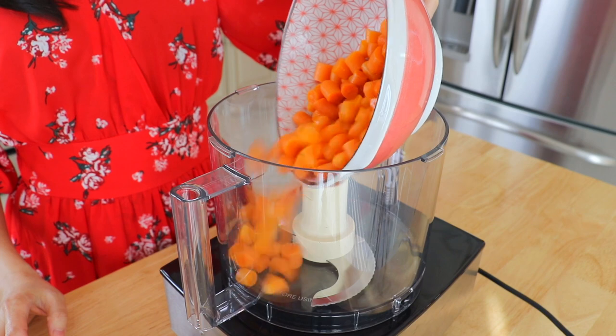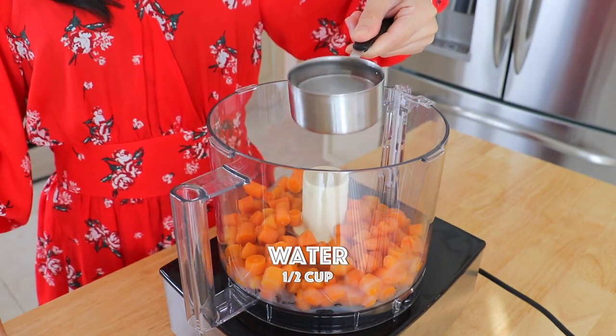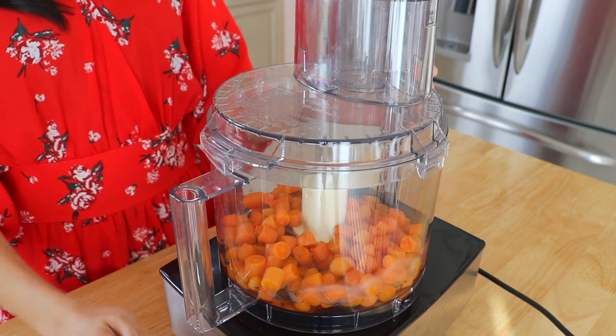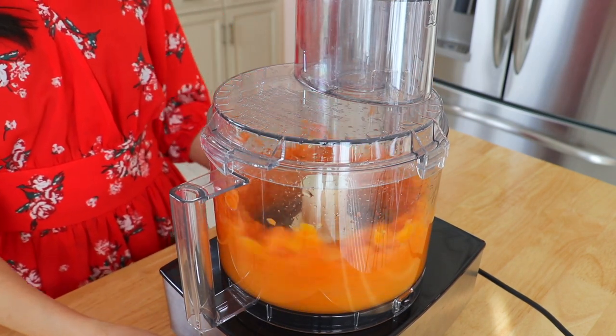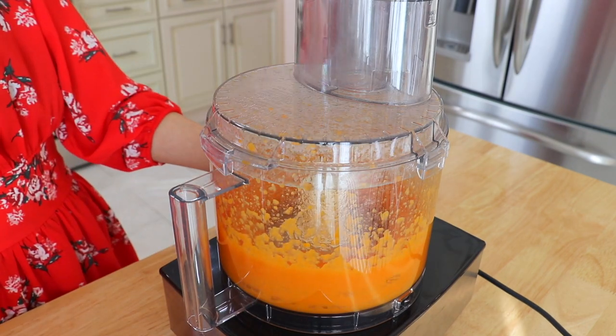In a food processor, add the carrots and 1 cup of water, and puree until smooth. If you have a hand blender, you can also blend it in the pot directly.